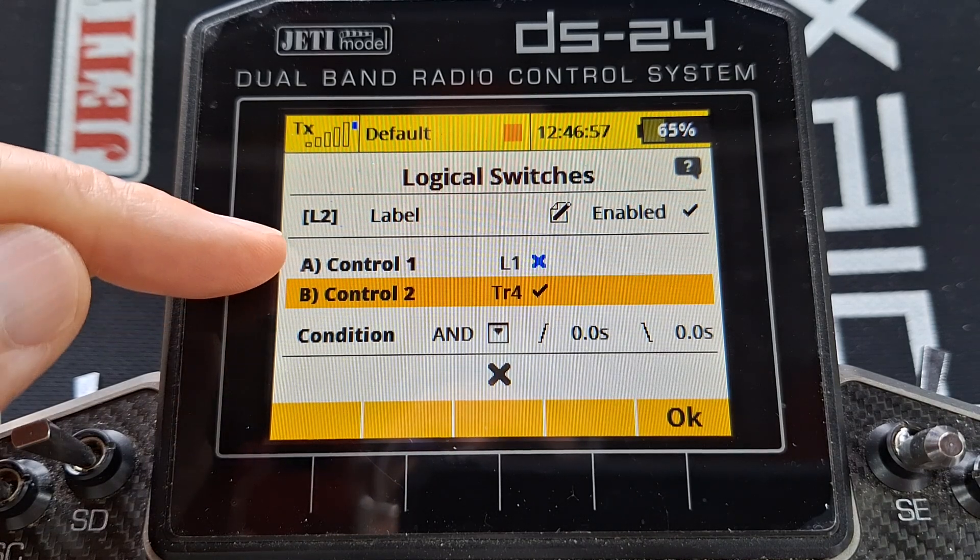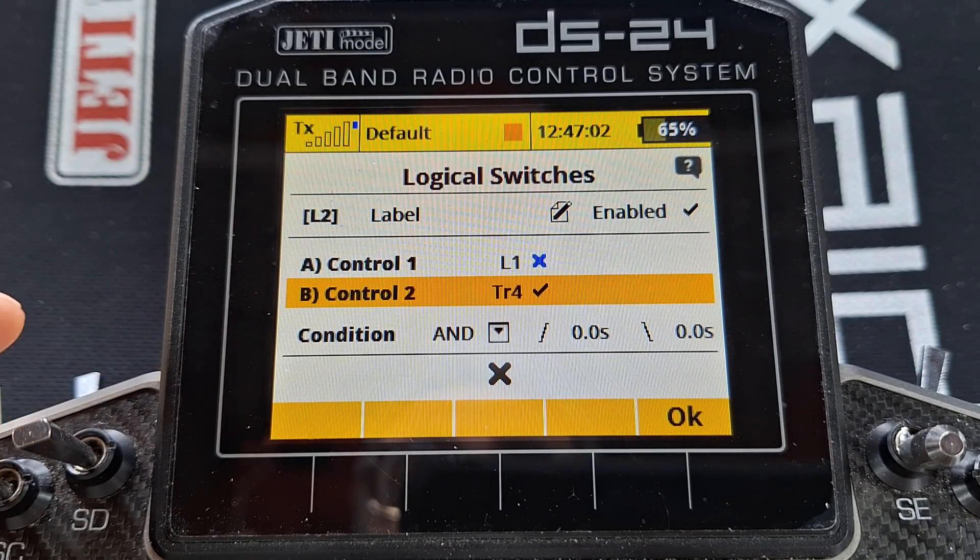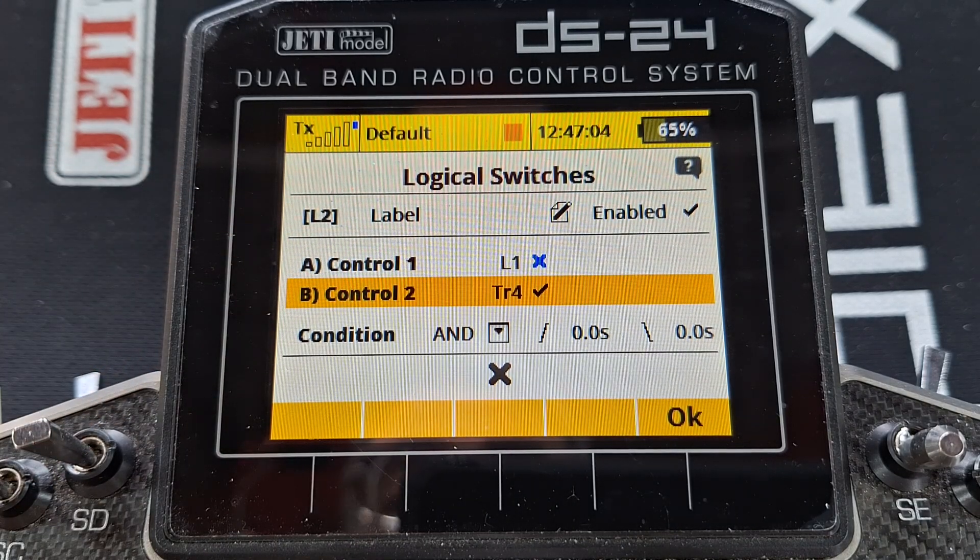At the end of the flight, this will still be on because logic switch one cannot be switched off, but I'll switch the engine off. The output will go off and the alarm cannot sound.